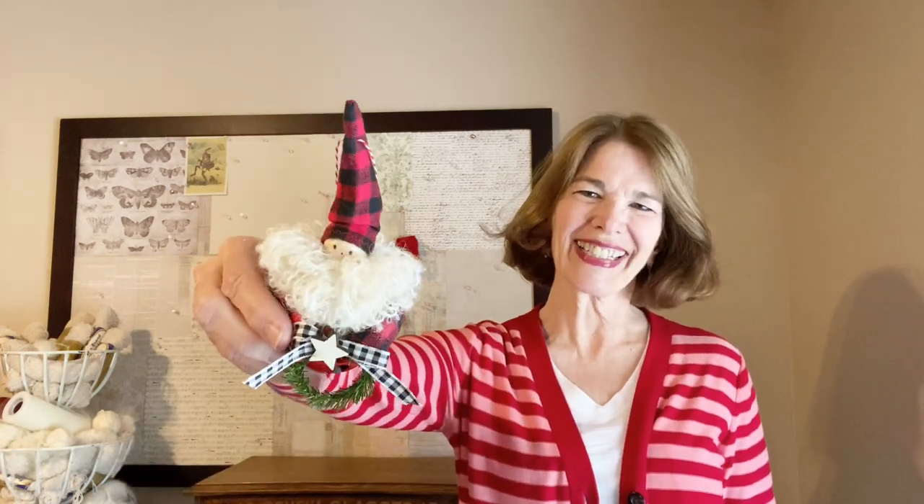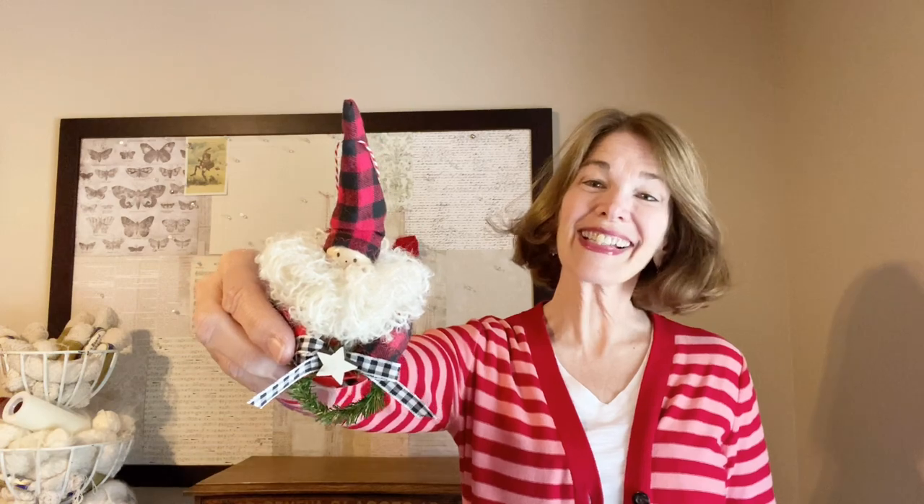Welcome to Rick Rack Ruby. I'm Laura Kluvo. Today we will make this Farmhouse Jingle Bell Santa ornament. It's fun and easy, so let's get started.